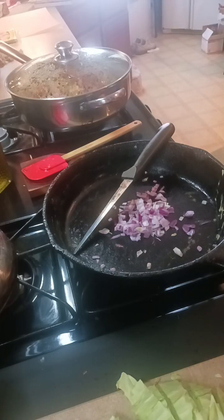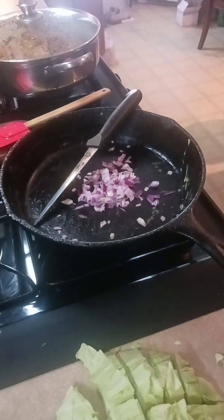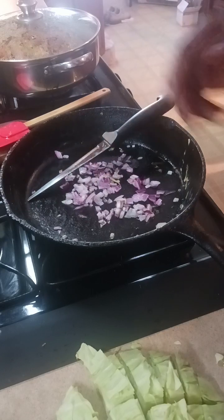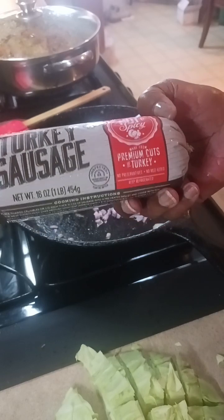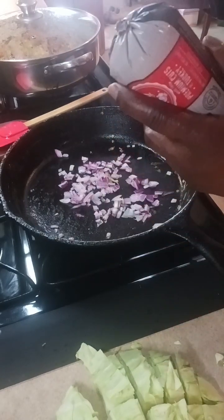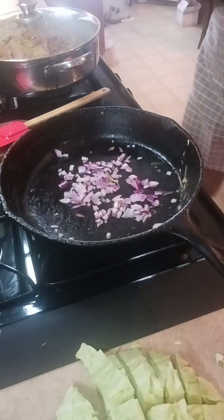Shalom brothers and sisters, we're back and now we're going to make our egg roll filling. I'm going to fry down my onion, and for our meat we're going to use turkey sausage from a local grocery here called H-E-B. I'm going to use the hot and spicy variety to give it just a tad bit of seasoned flavor.